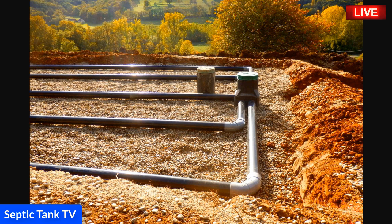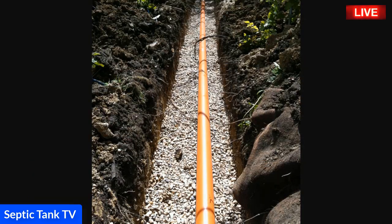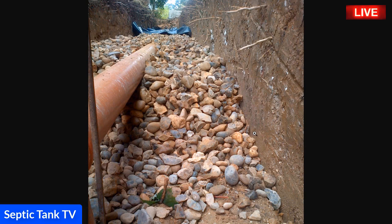These kinds of soak aways take about a week to make — they're very labor intensive and it costs a lot of money in shingle or gravel. There's another example of one of the rows of different trenches of soak away pipes.